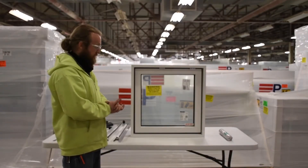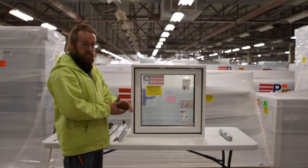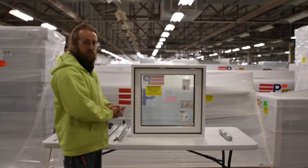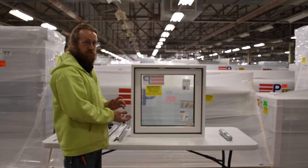At this point, the window is ready to be backer rod and sealed. We're going to apply sealant across the bottom and up 8 inches. After that, we'll be ready to apply our glazing stops and the project will be finished.